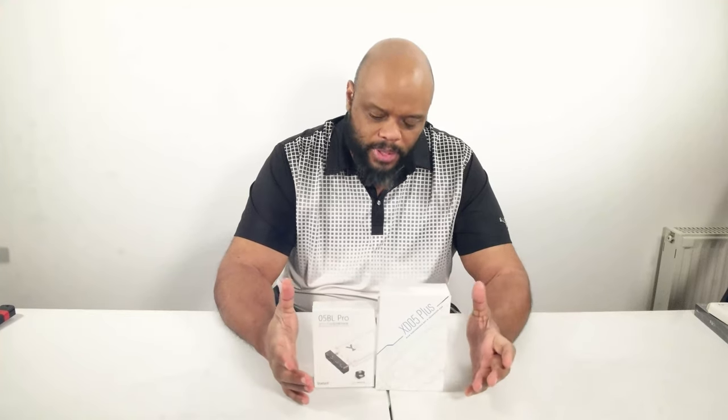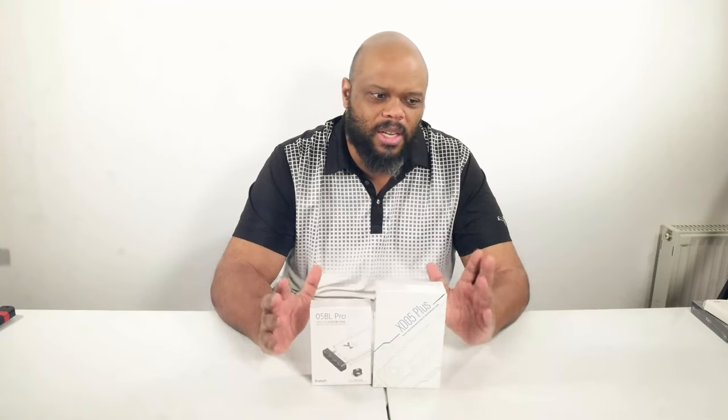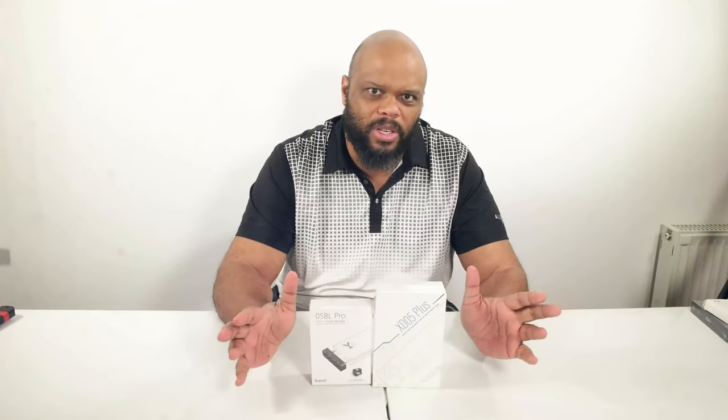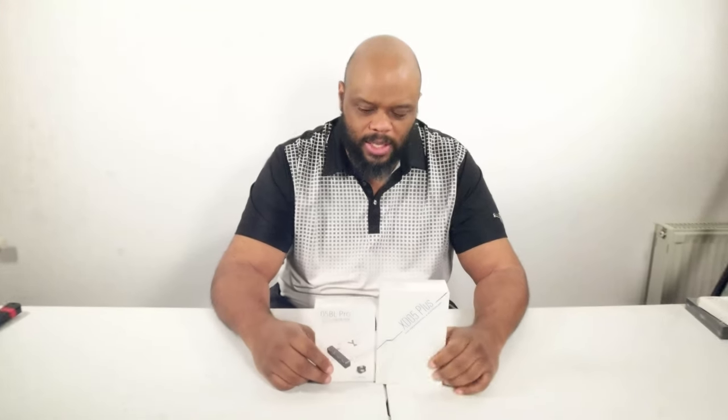We have had X-Duo in the house. X-Duo is a name that's out there in the chi-fi world. If you were to compare them as a company, you would say that X-Duo is like SMSL for headphones — SMSL is to speakers and home theater and stereo stuff, and this is what X-Duo is to your earphone and headphone amps, DACs, and these kinds of things.